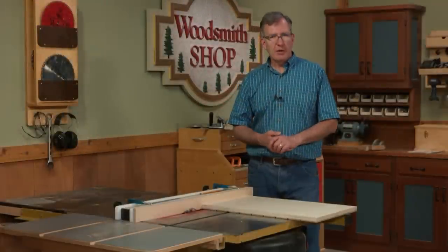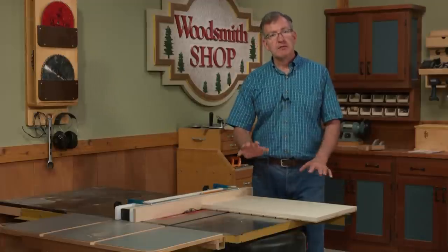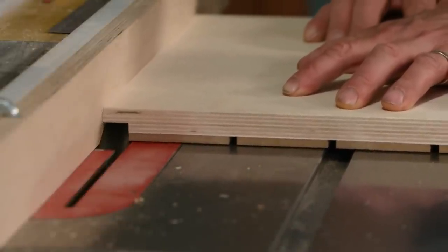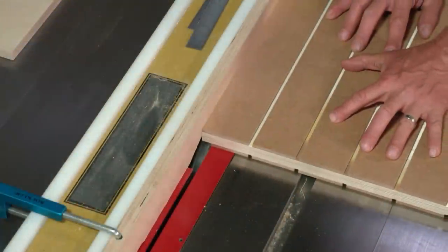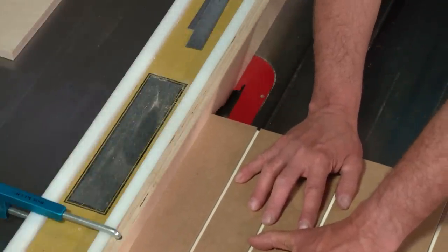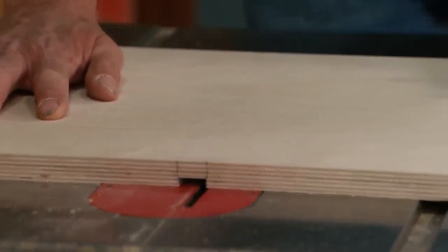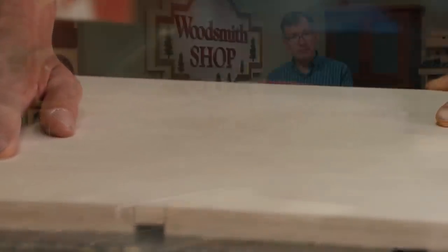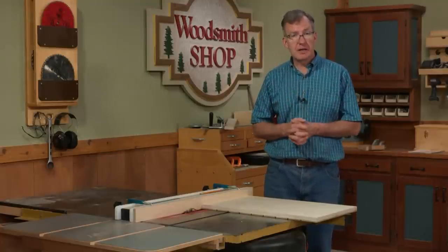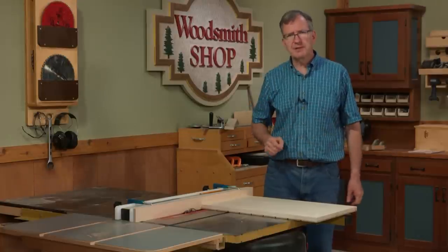To complete the joinery for our case, everything takes place at the table saw with a dado stack. For the sides, I need to cut a rabbet to accept the top and bottom of the case, and also a rabbet along the back of each side to accept the quarter-inch hardboard back. The top and bottom will receive a dado through the center to accept the center divider. The center divider needs to be rabbeted top and bottom on both sides to drop into that dado. Once that's done, it'll be time to head to the workbench and glue things up.